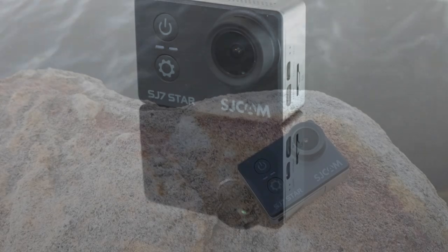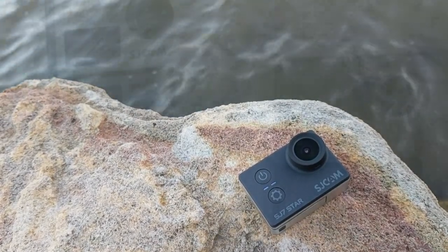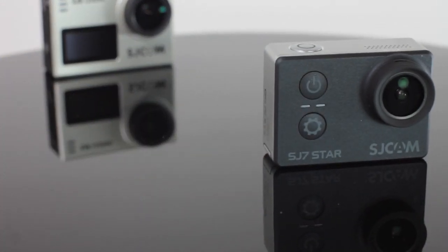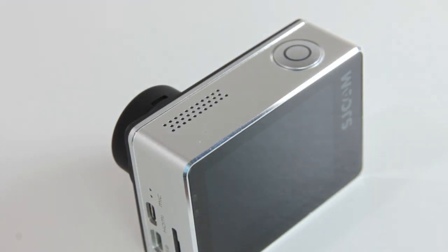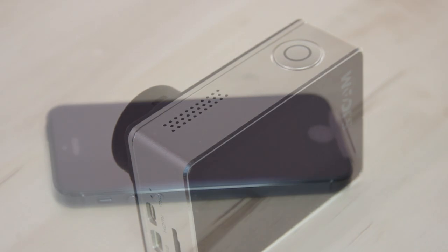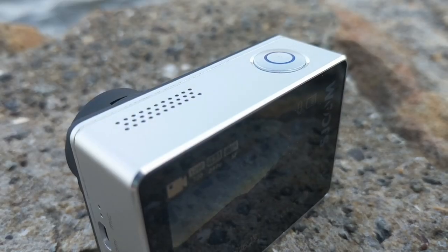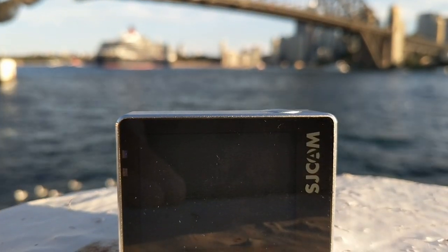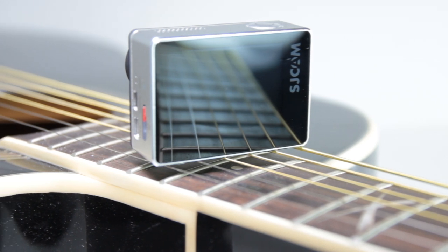Moving on to the camera itself, there is much to be said about the construction of the SJ7. In the previous review I said that the SJ6 was built well — this takes it to another level. The body shell is constructed out of aluminum, and the way it is made kind of reminds me of an iPhone 5. The edges are chamfered, the glass surface of the display looks at home where it is, the front plastic has a rubberized feel, and the overall finishing is indeed at a premium level.